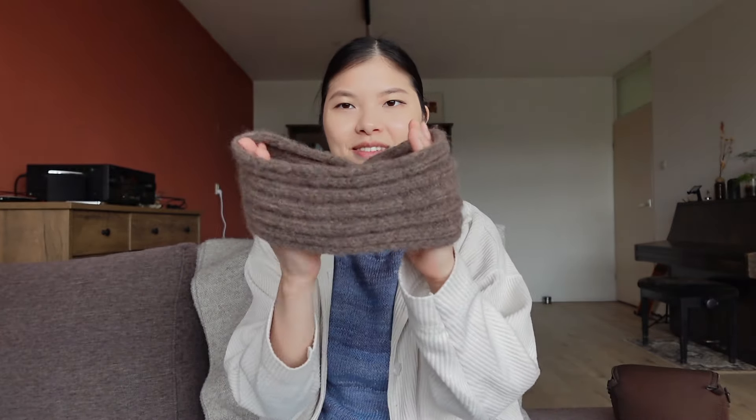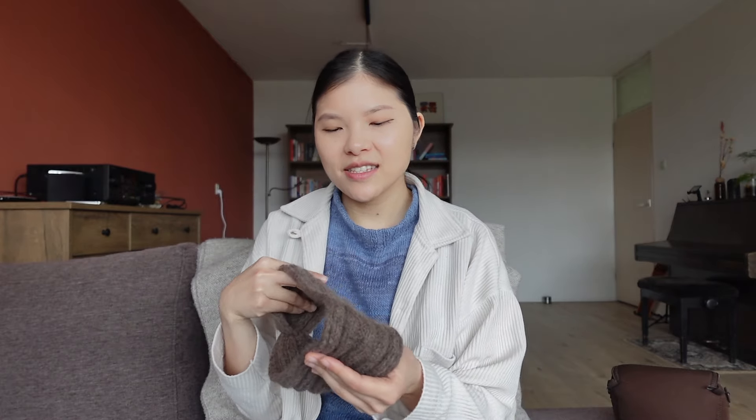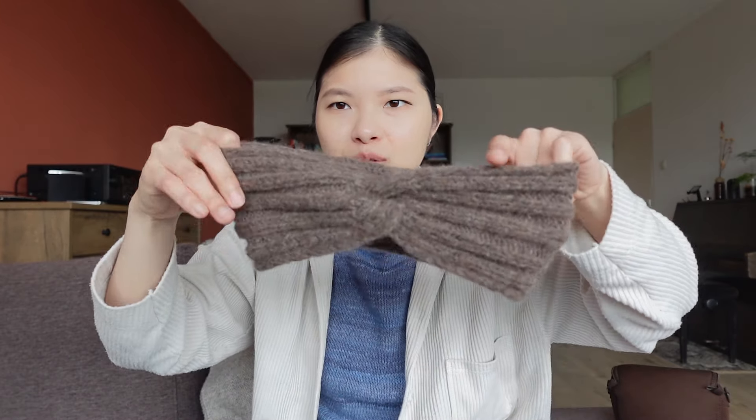Now let's get started with the finished objects. The first finished object — you've seen this if you watched the previous episode — it's this headband. In the previous episode I had knitted about this much, and back then I still did not know what I was going to do with it. I already knew I wanted to knit a headband. I kind of followed a free pattern called the Duobond or something like that, but I was too lazy to do the technique.